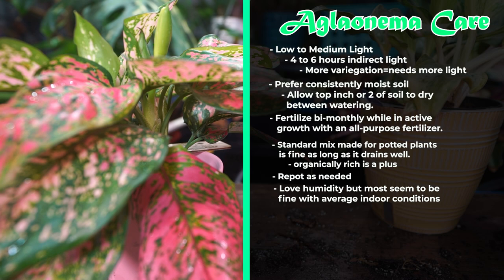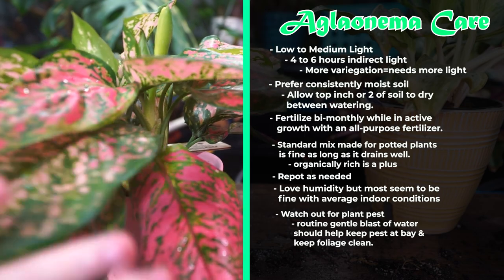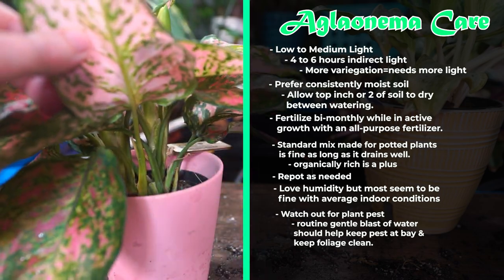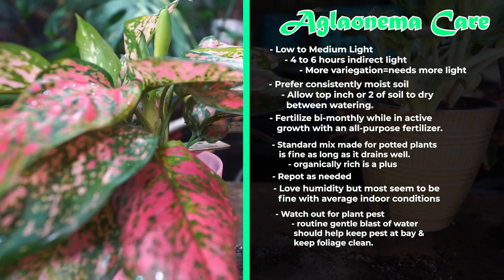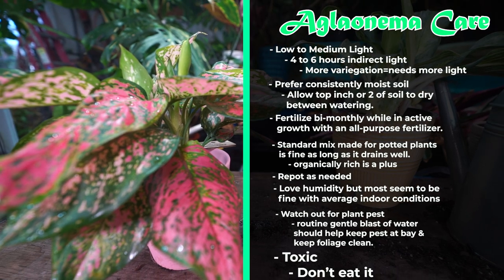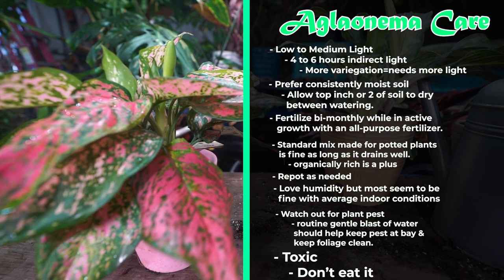Not a lot to worry about with pests and disease outside of root rot, but it doesn't hurt to watch out for spider mites, mealybug, and scale — those will sometimes pop up. It's a small plant, so it's easy to take it to a sink and blast them off with water maybe once a month, which can help keep those issues at bay. They are toxic, so keep them away from curious pets or children who might chew on the foliage.